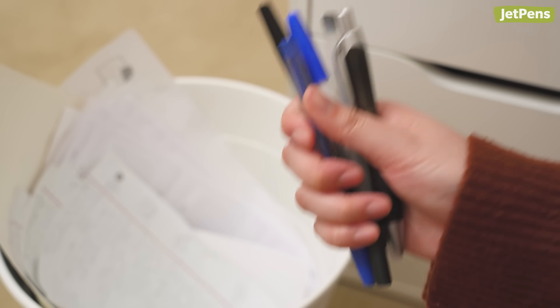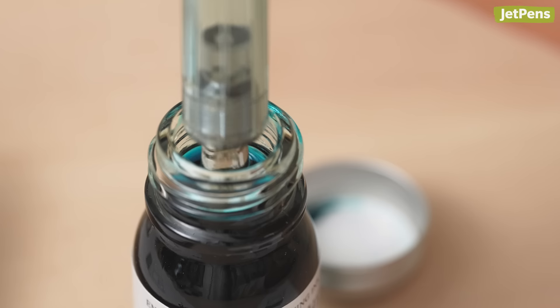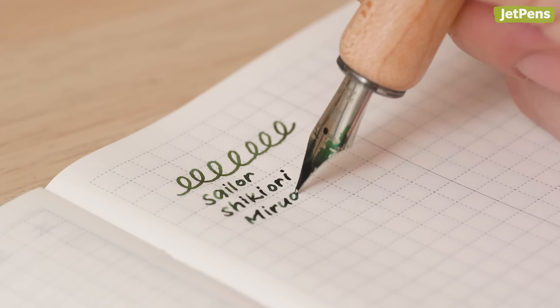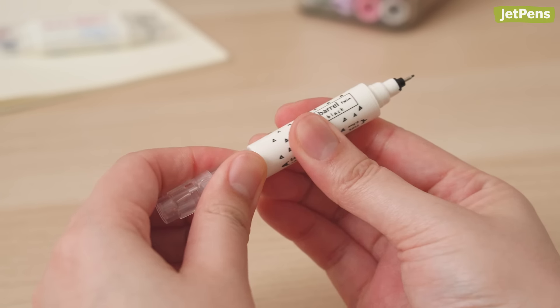Don't settle for a boring pen. These one-of-a-kind pens from Japan might look intimidating, but they're actually quite easy to use. All the pens are available at JetPens.com, the place for pen and stationery lovers. Let's begin!